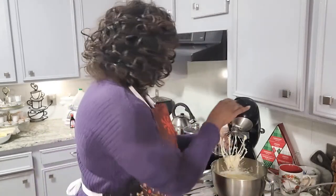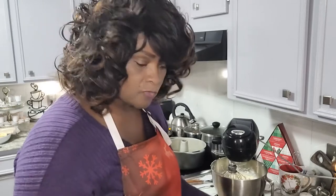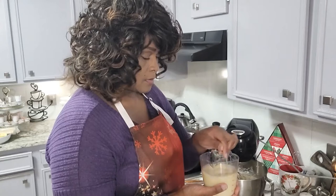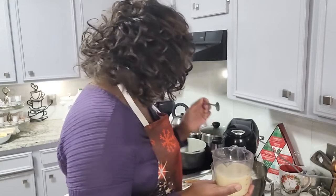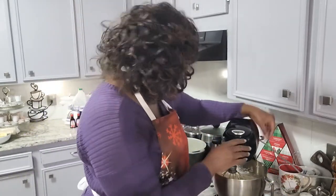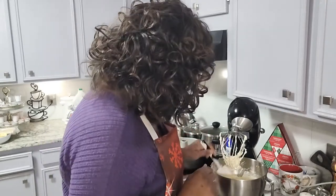This is your milk with all of the flavors combined, along with the vinegar we talked about earlier. I'm going to scrape down the sides before I do that, making sure I have everything in the center and ready to go.